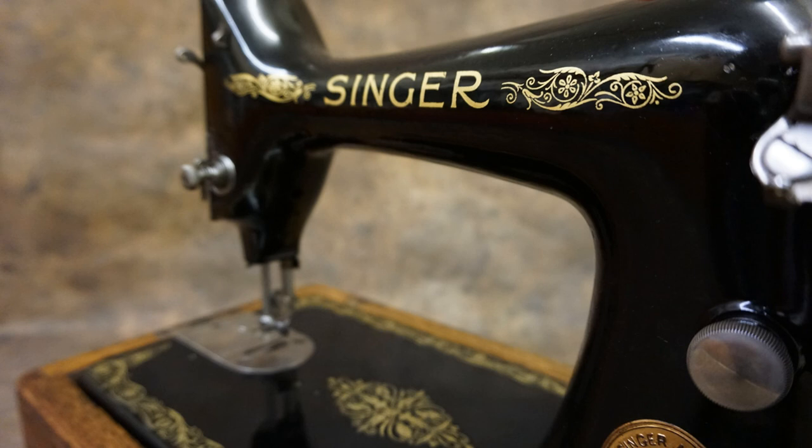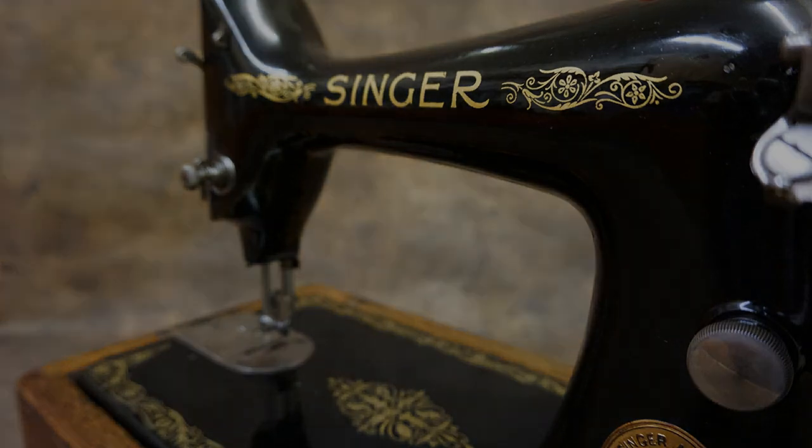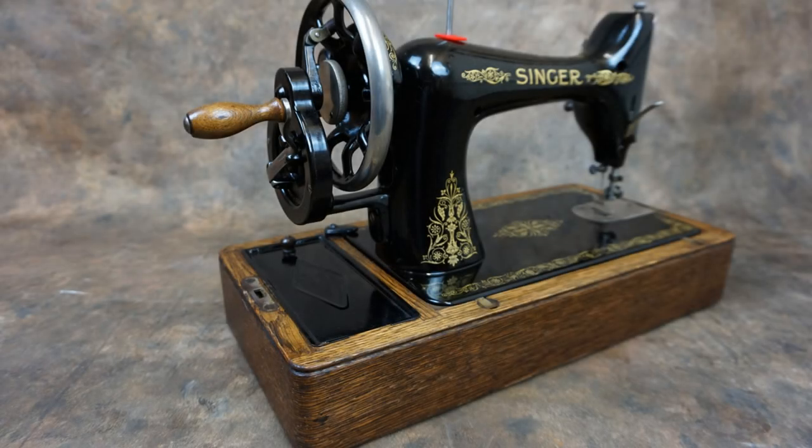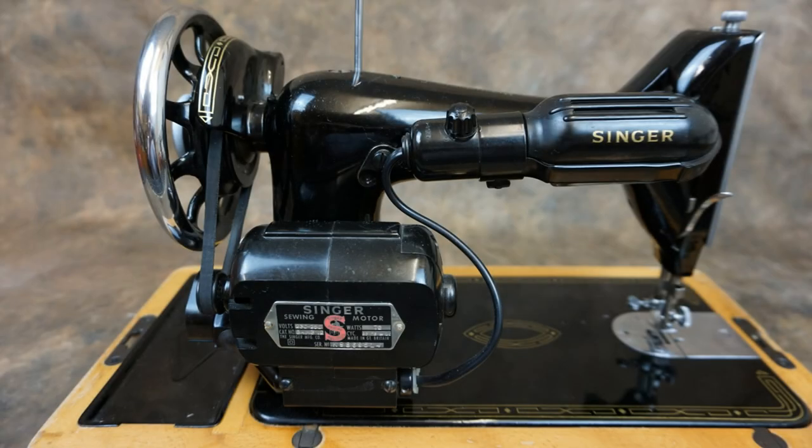The Singer 99 was introduced over 100 years ago and changed relatively little over 50 or so years. Like Henry Ford's famous Model T, you could have a Singer 99 in any colour you wanted, as long as it was black. Introduced in 1911, the machine barely changed until the 1950s. We're going to differentiate between these as early machines and late machines.